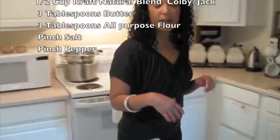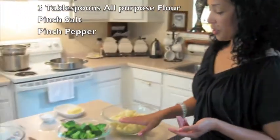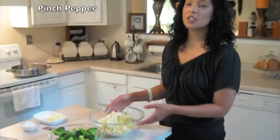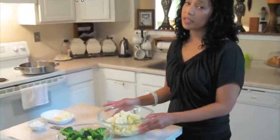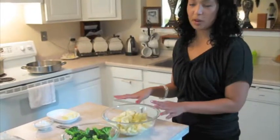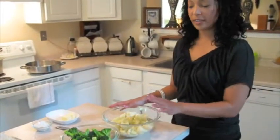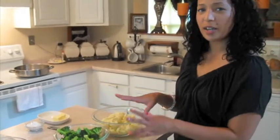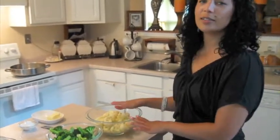I've gone ahead and blanched the broccoli and the cauliflower. A quick trick is to blanch the cauliflower first for a couple of minutes because it doesn't seep off any color into the water. Then blanch the broccoli, because the broccoli does release some green color — you don't want green-colored cauliflower.